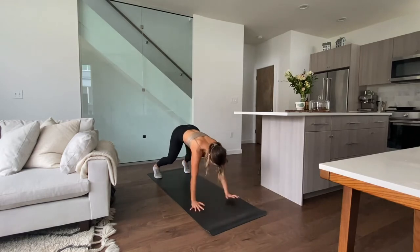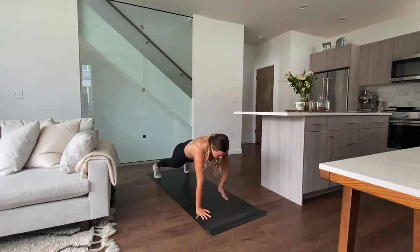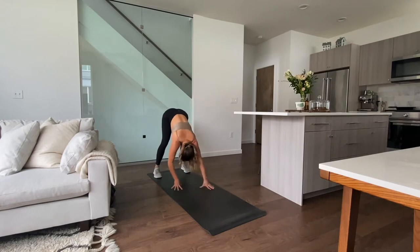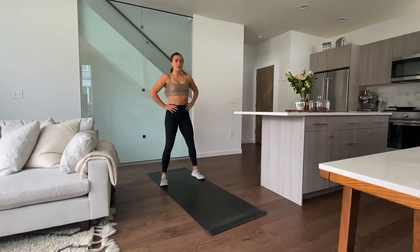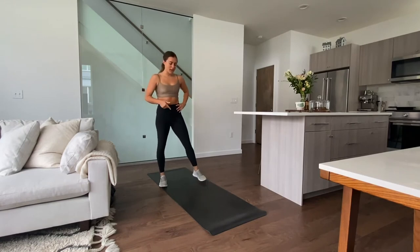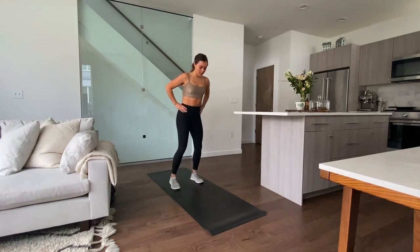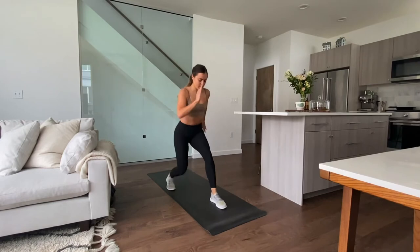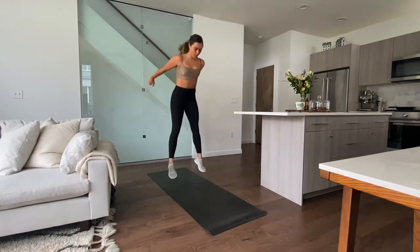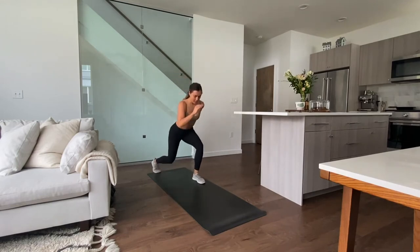6 seconds — get one more in. We have a 20-second break before those lunges into a jump squat. I'm already starting to break a sweat — remember this is a quick 15-minute workout. Let's get into it: right leg forward, step and then a reverse lunge, right into that jump squat, switch legs. If you don't want to add that jump, you're just up on your toes.